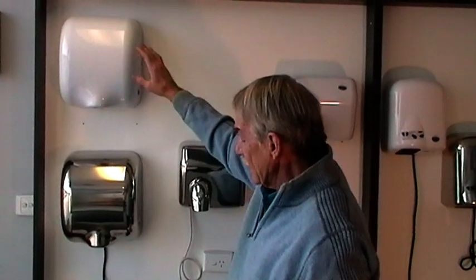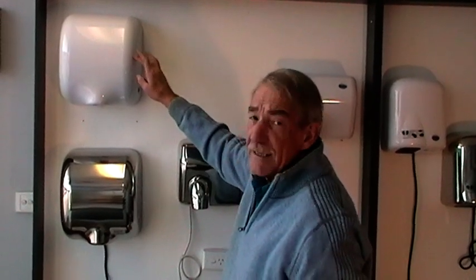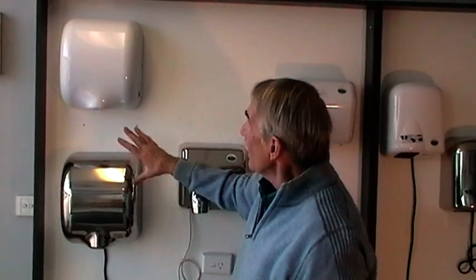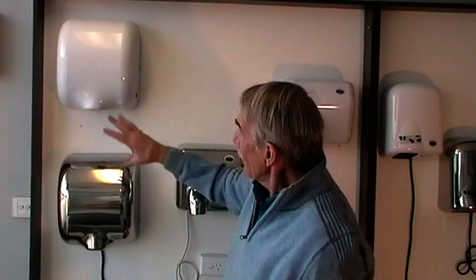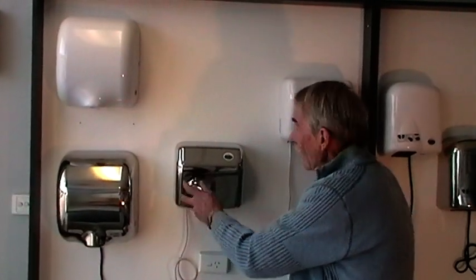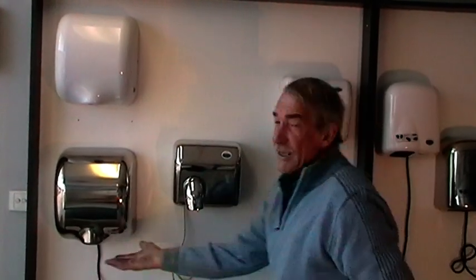This particular model is the XL228W, and this is the XL228S for the stainless, so that comes in white as well as stainless. And on this particular one you can rotate them, and these ones do have the super heavy duty jet motor.